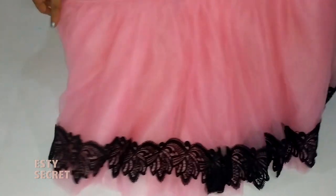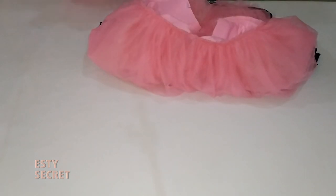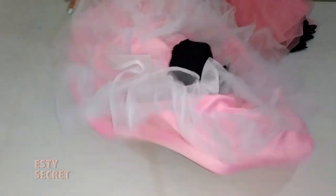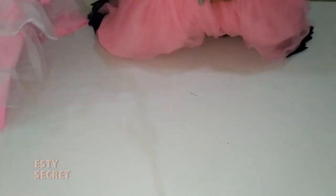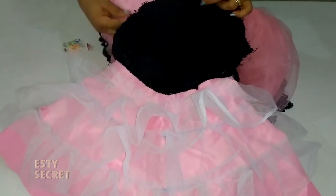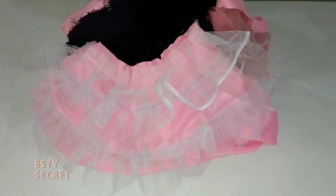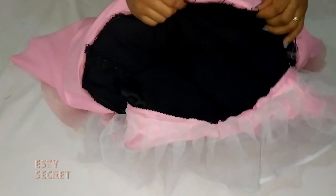Now I'm ready to finish off the dress. I'm bringing in my can-can that I attached to my lining — this is how it looks on the inside, the side that will be facing the child. It's time to put right sides facing: the part that has the net to my tulle should be right side facing. Match the center point, pin that in place, and go ahead and pin the remaining part, making sure it's right sides facing, then sew it.